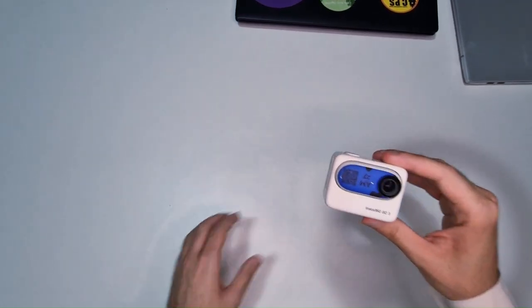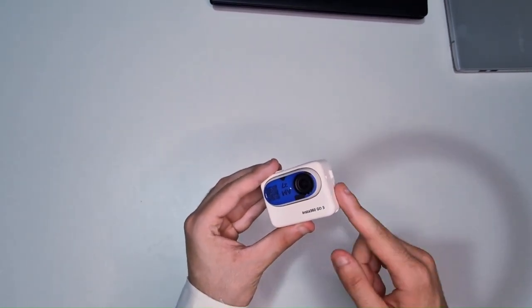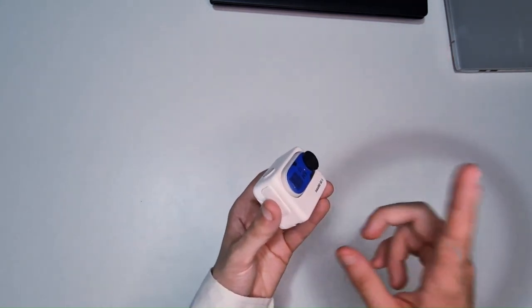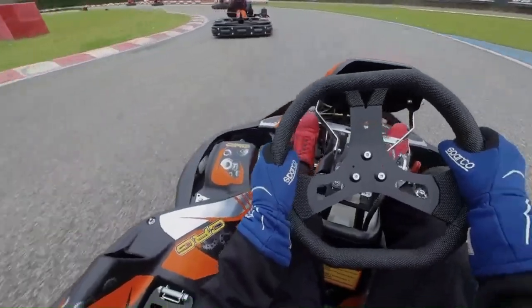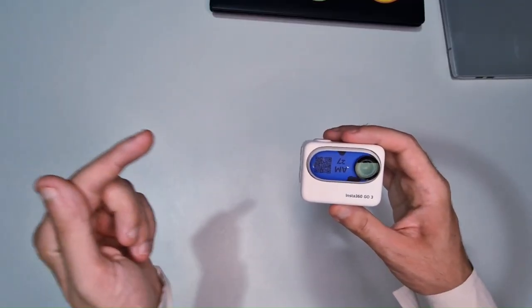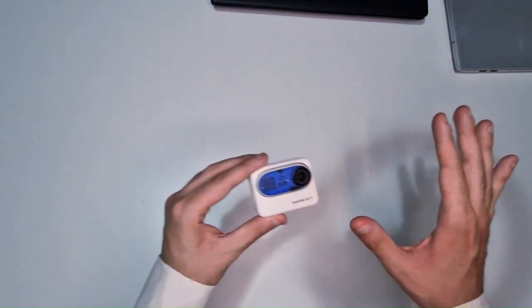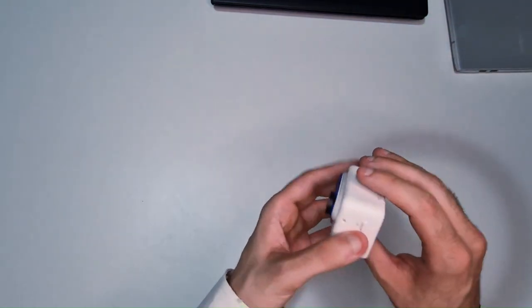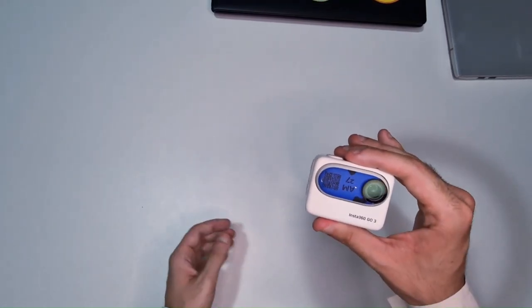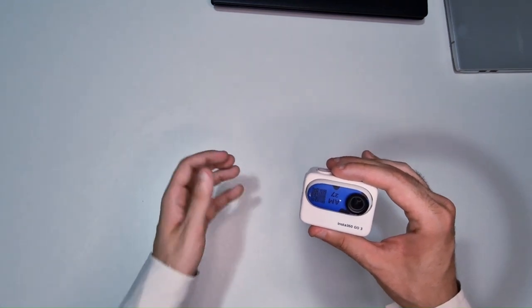Ci avviciniamo alla fine del video. Lei è la Insta360 Go3, che dovreste conoscere abbastanza bene dato che ne ho parlato in maniera molto approfondita nella videorecensione completa che trovate nelle schede qui sopra. È quella che mi consente di portarvi POV e on board con effetto driver eye. Grazie alla collaborazione con Insta360, potrete acquistare la Go3, i suoi accessori e tutti gli altri prodotti Insta360 a prezzi ultra convenienti con anche dei regali, offerte riservate a chi segue The Black Arrow. Senza di lei, gran parte di questo canale non sarebbe stato possibile. Strapromossa.